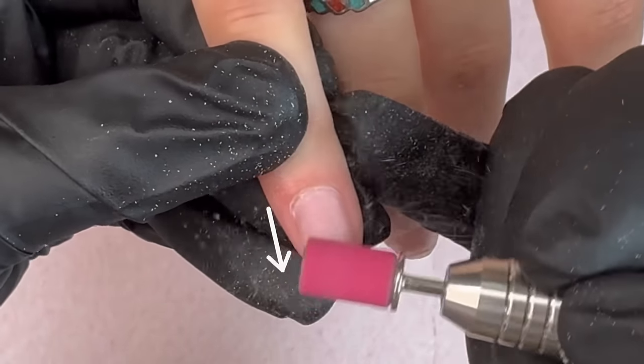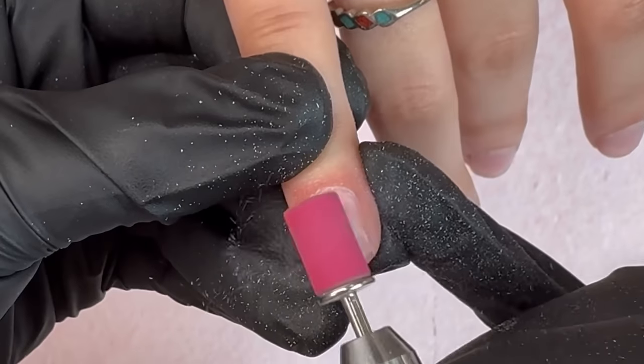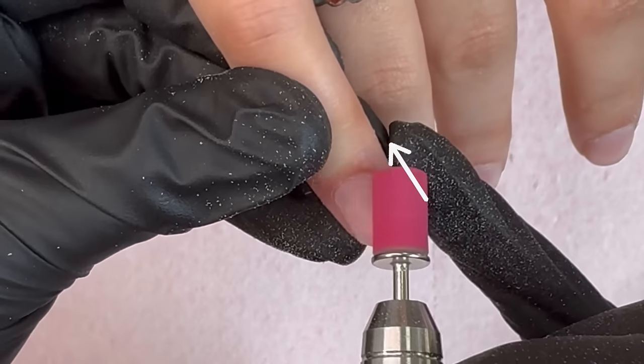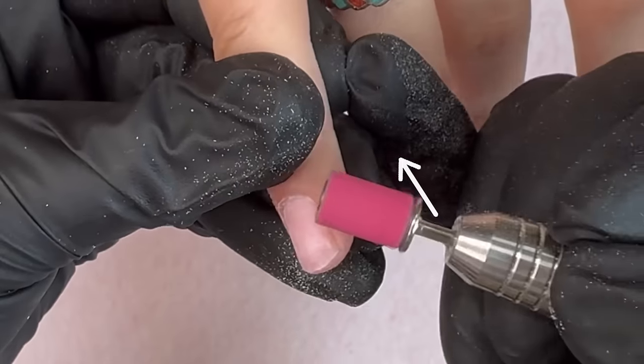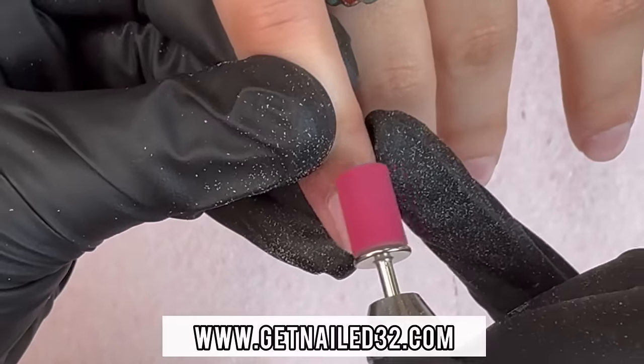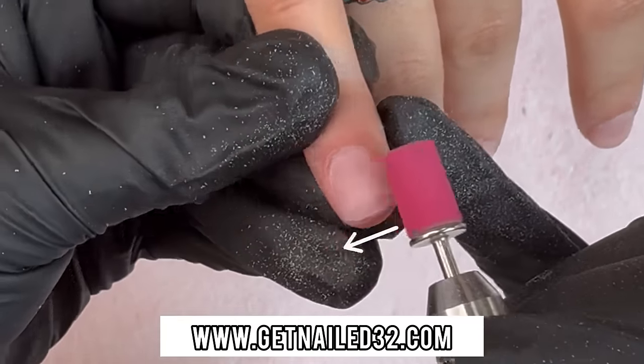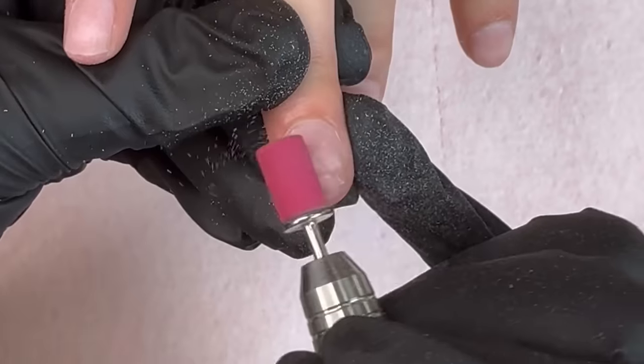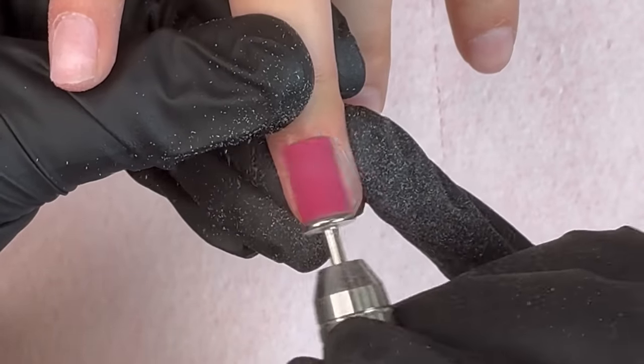Next we're going in with my 180 sanding bands. As you guys can see, the first thing we do is go around the cuticle area from the right side going to the left side, following the left side of the nail, then the right side, and then following the entire nail. During this step we're just removing the shine from the natural nail — we don't want to thin down the nail, we just want to remove the shine.